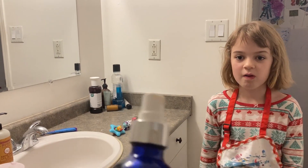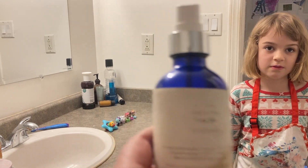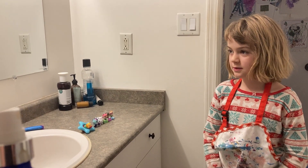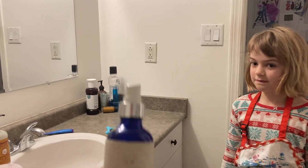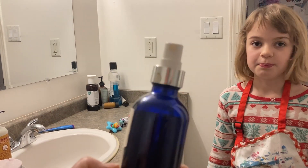I always get these kinds of bottles. This one used to have lavender. I love lavender — sometimes we spray it and breathe in and breathe out to calm ourselves down. I end up with quite a lot of these bottles, so this time I've just put water in it.